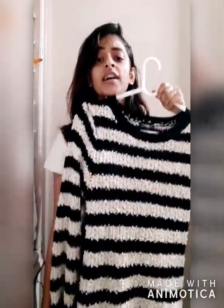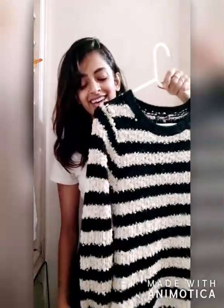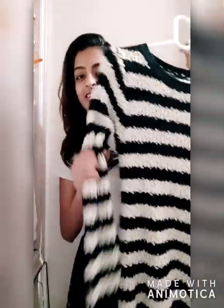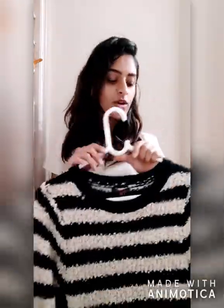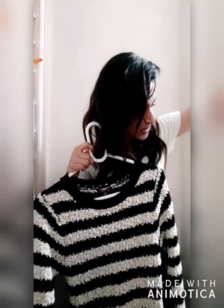The problem with this sweater is that whenever I wear it, it makes me look really bulky around the butt area because of the fluffy, voluminous material. So what I'm going to do is pair this sweater with this long skirt.